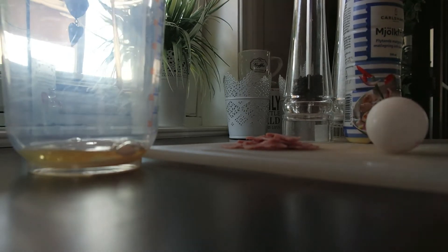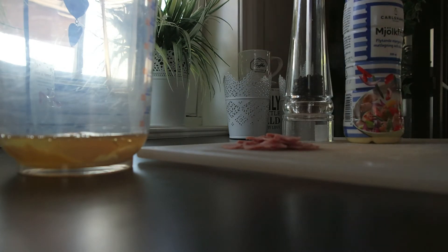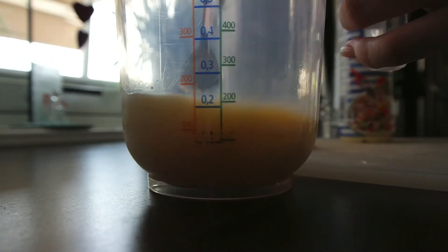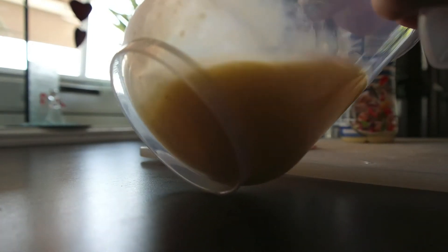And then of course my favorite thing — food! So I'm going to make myself an omelette. We're using two eggs, and then I'm going to put in salt and pepper and milk, and just mix that together. When I was done mixing, I also put in the ham, which I forgot to film — sorry about that!